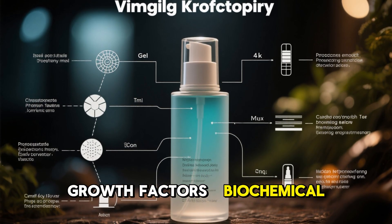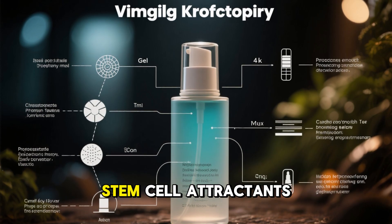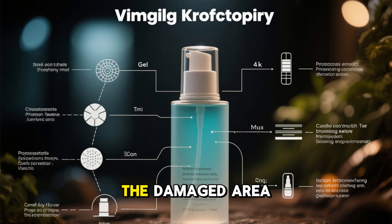Growth factors — biochemical signals that encourage cells to multiply and repair tissue — and stem cell attractants: compounds that call the body's own stem cells into the damaged area.